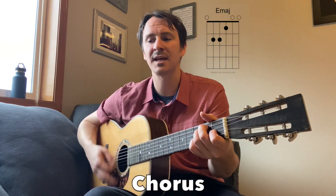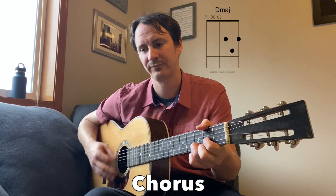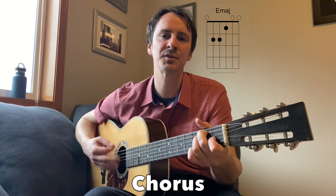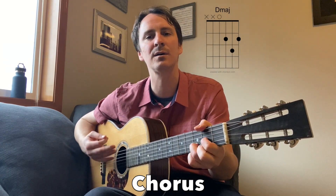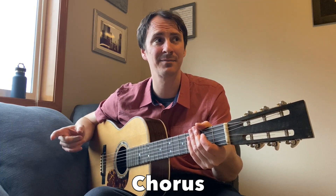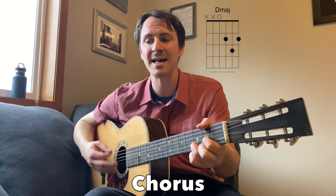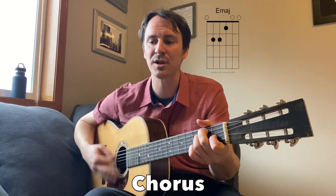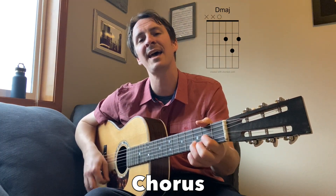There's a backup vocal, so if you are playing with a buddy your backup vocal can go: true and stale, true and stale, someday load those fade away and go true and stale, true and stale.